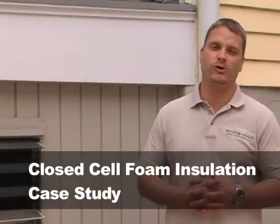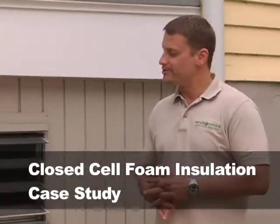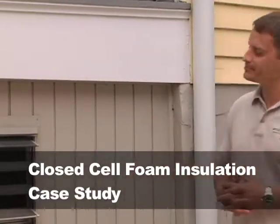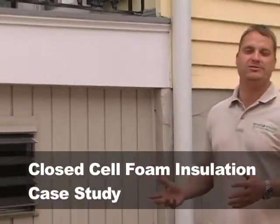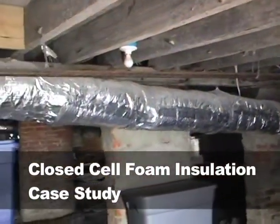Alright, so let's go into some detail about the house, so you can understand why we're talking about doing closed cell polyurethane over an open cell polyurethane foam underneath this house. Some information you need to know: first of all, this is not a pier house. This is a true crawl space with the house.